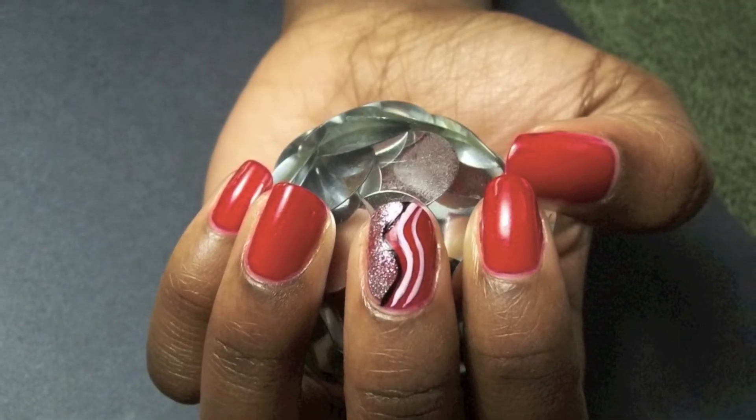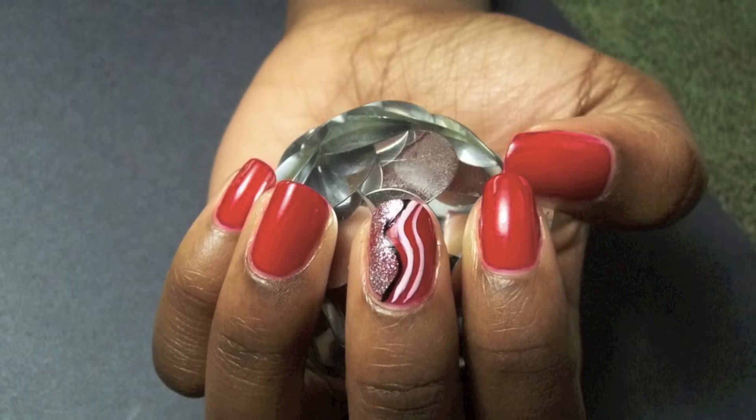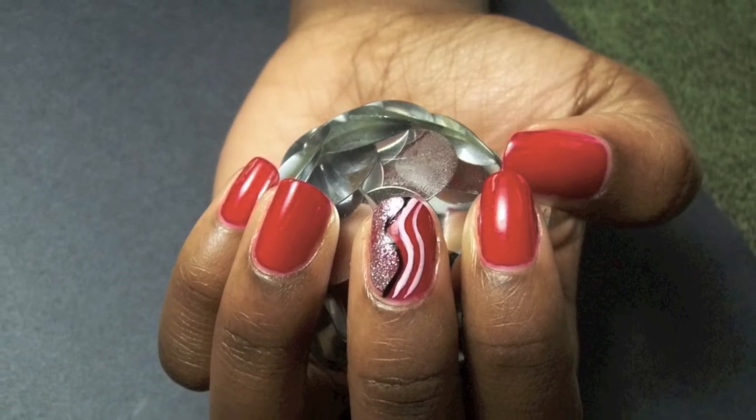Hello everyone. This is a nail tutorial tribute for the movie Sparkle. Let's get started.